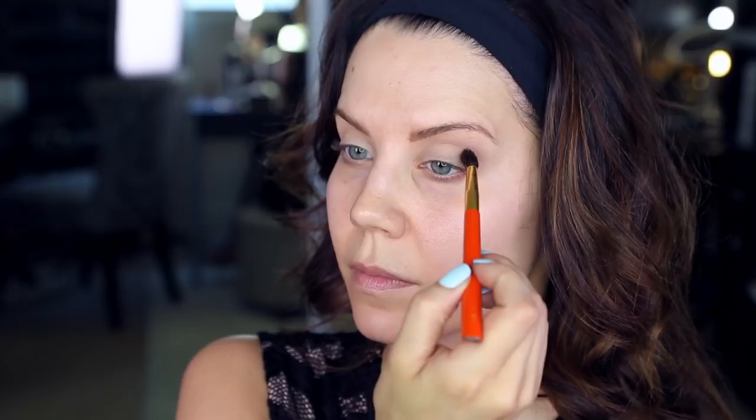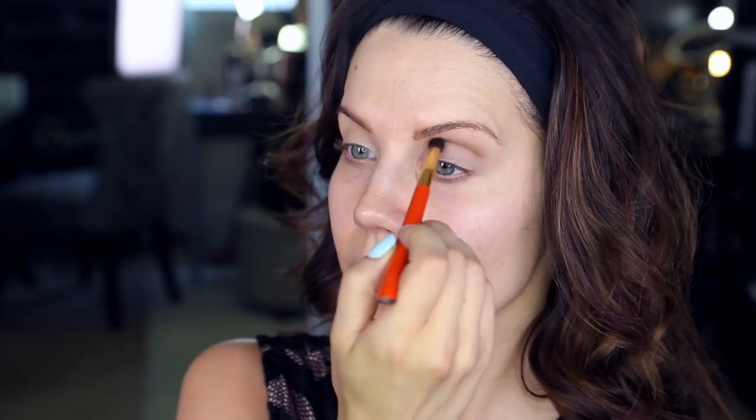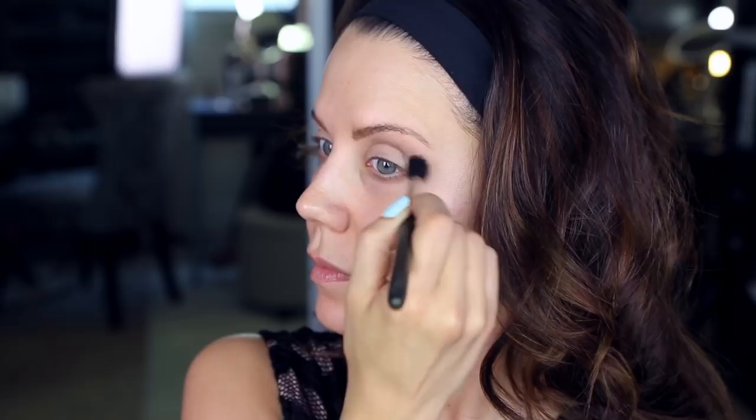Then I am taking the shade Whiskey on a smaller tapered brush — this is from Hakuhodo, but you can use any smaller brush like a Mac 217. Basically just move what we just did a little bit lower and start to wing out on the edge. Then alternate going in with that 224 brush buffing things out, going back with a little more Whiskey, creating sharpness on the edge but then continue to soften it up — build and soften, build and soften.